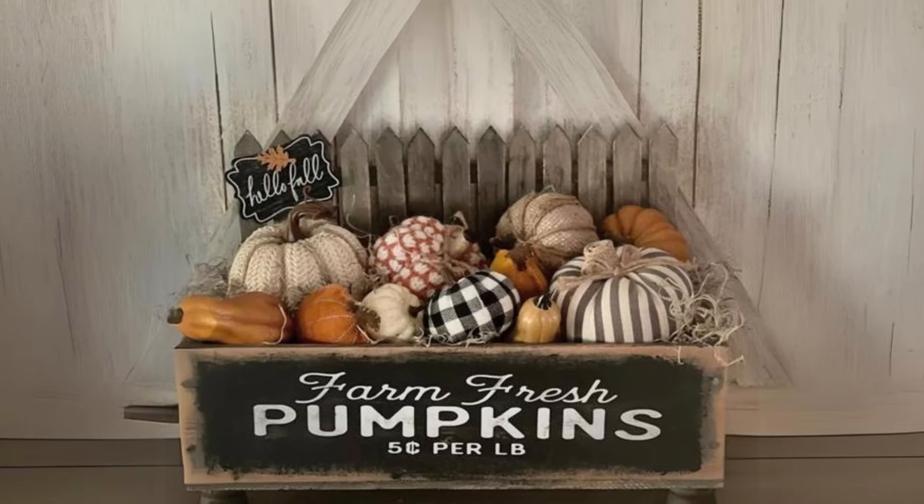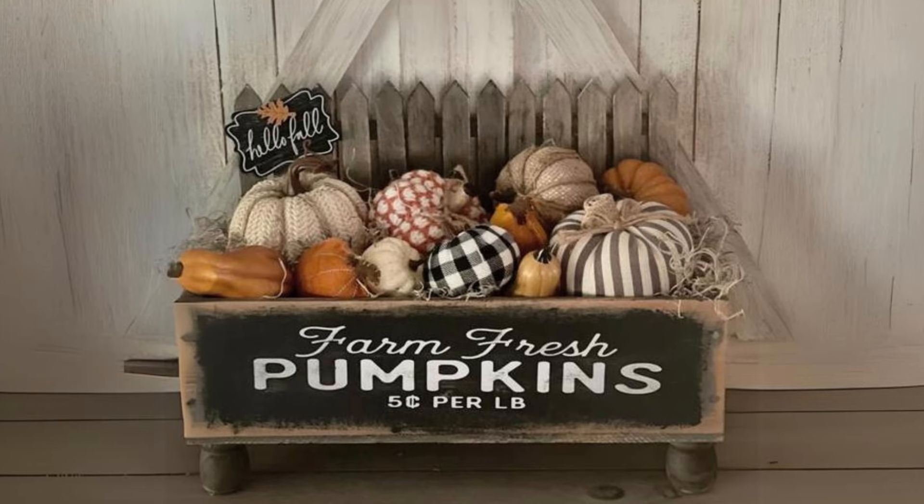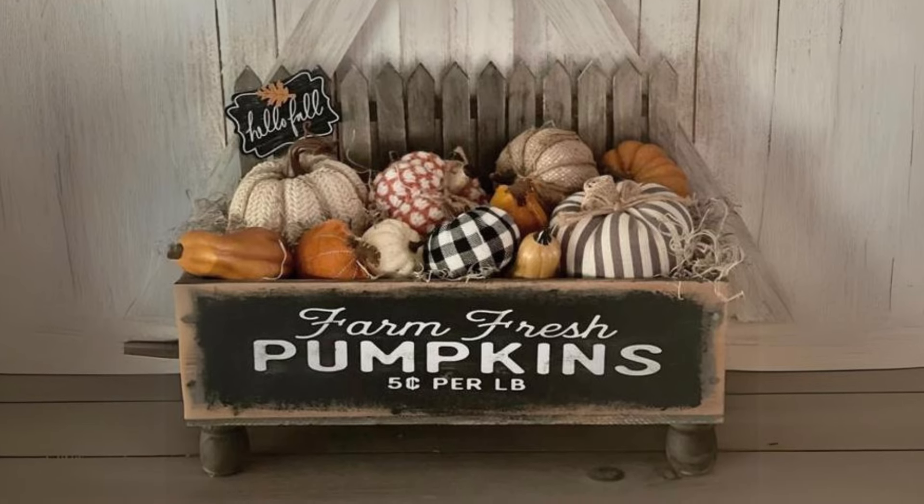Vintage Crate Filled with Wooden Pumpkins. Fill a vintage crate with a variety of wooden pumpkins and dried wheat for a beautiful farmhouse fall display.